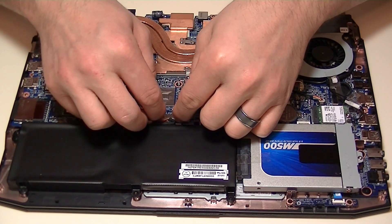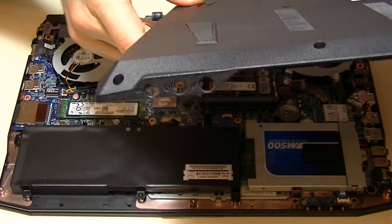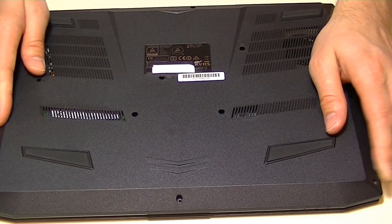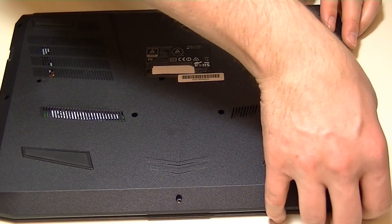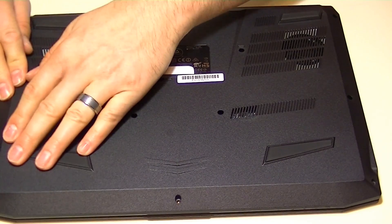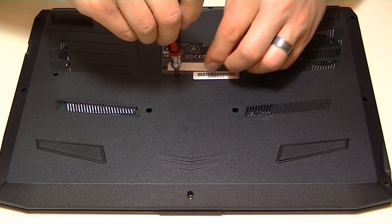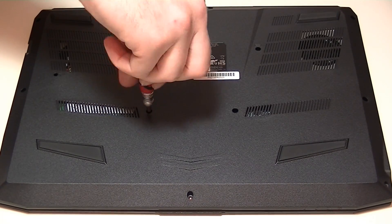Once you've got the heat sink replaced and tightened down, you can reconnect the battery and replace the cover. Or if you were able to remove the battery without removing the cover, the battery should have been the first thing removed, making it the last thing you reconnect. Replace the cover and tighten it down. When tightening the screws, especially on a plastic cover, don't tighten them too much or you risk cracking the area around the screw — just make them snug. Each screw should have a little blue Loctite on the tip, which holds the screws in place against vibrations when traveling with your notebook.